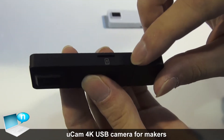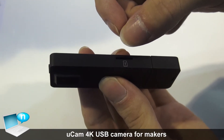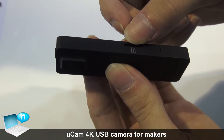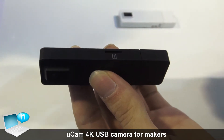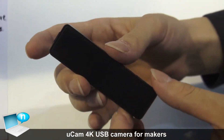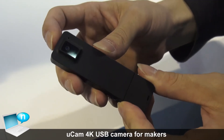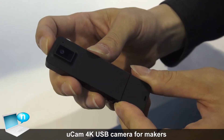On this side you have a TF card slider, so you can slot any memory card you want, like 32GB or 64GB. And here is the only button on the camera — it's a trigger button. You can use it to trigger the recording, or long press it to select different functionalities.